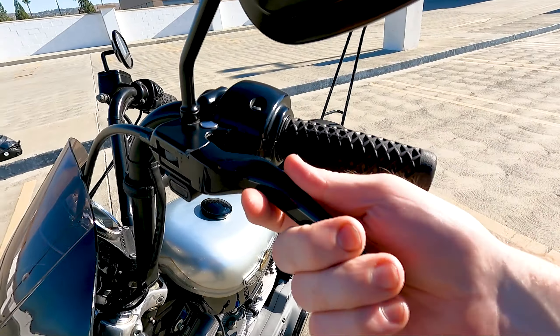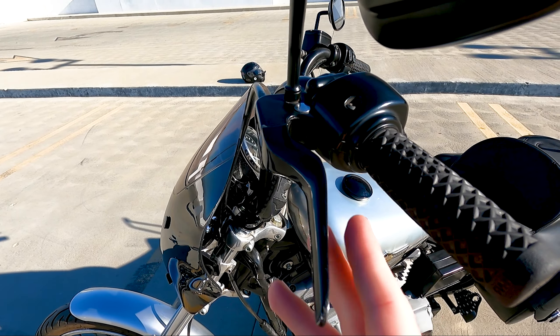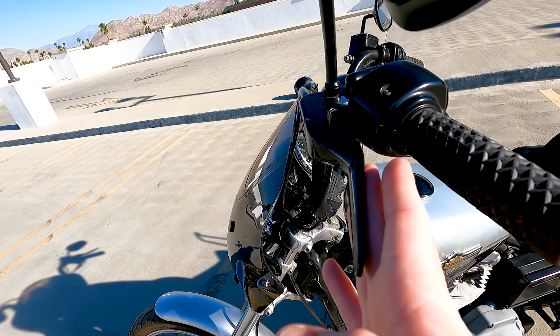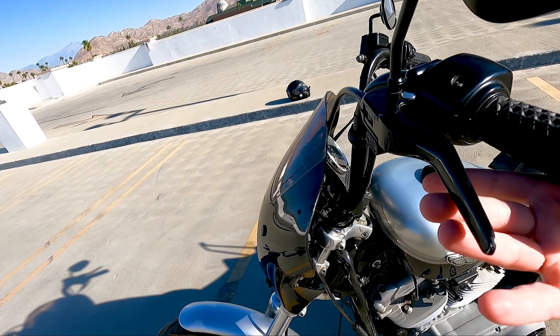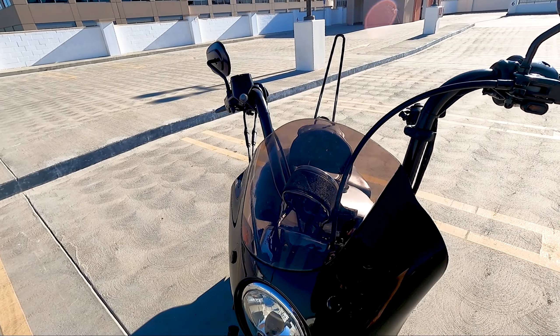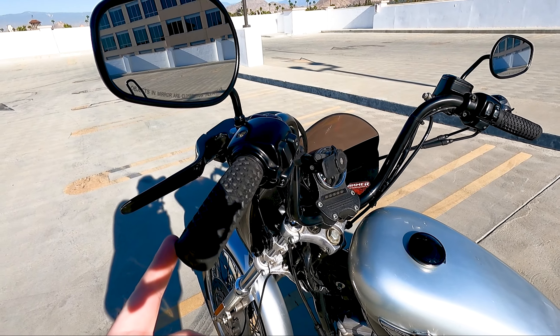Speaking of Drag Specialties, I got the Drag Specialty levers — I don't remember what they're called exactly, but they're really nice. They help with the pull. I hated the ball on the end of the stock levers, so I got something without that. They're real thin and bring the lever real close to your hand. They're indented on the inside so you can do two-finger pulls pretty easily on both brake and clutch.